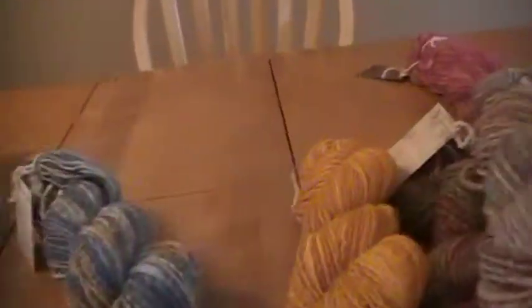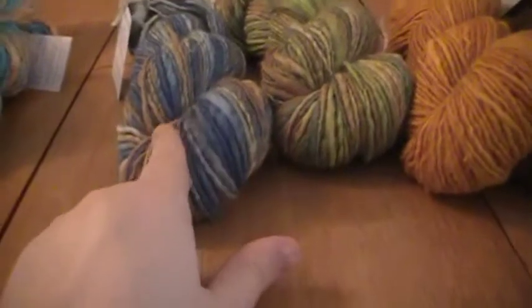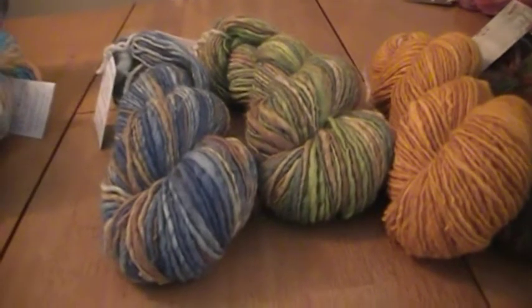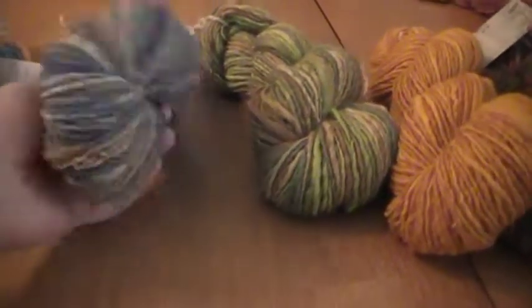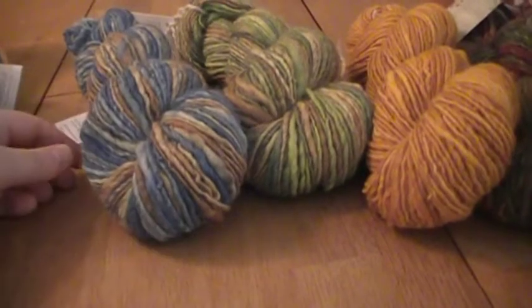This one was meant to be sort of the companion of the pumpkin — it has the same browns. I wanted to do some boy yarns, something you could knit for your husband, boyfriend, brother, son, et cetera. I'm calling this one Fortress and it's brown and a dark blue.